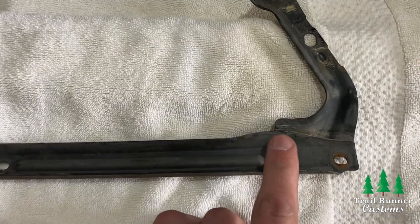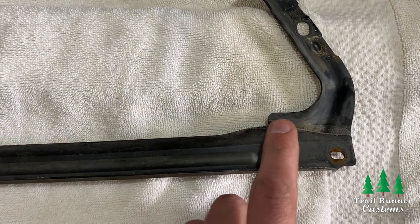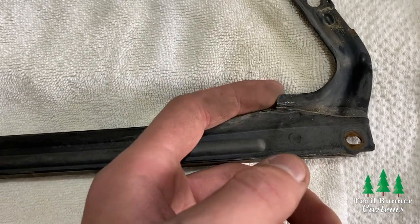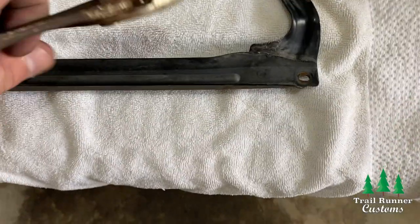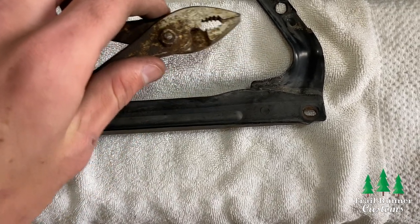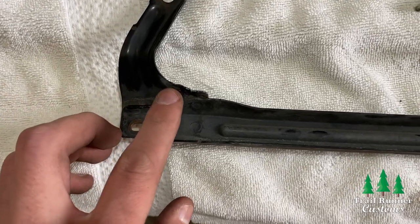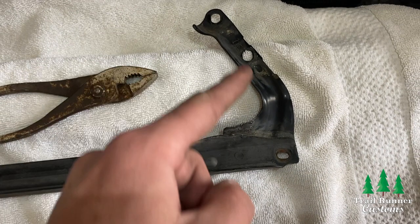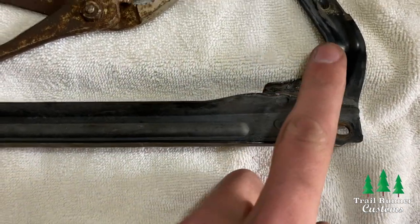Now it's time to adjust the metal bracket so it will fit correctly behind the TRD Pro grill. The problem is that a tiny metal edge is going to end up hitting the side of the new grill, so you'll need to move it out of the way. You can either cut it or bend it — for the purpose of this video, I'm just going to bend it slightly out of the way using a pair of pliers. Moving this little metal piece has no effect on the function or strength of the bracket. Also try not to bend the upper sides of the bracket, as it might cause a fitment issue.